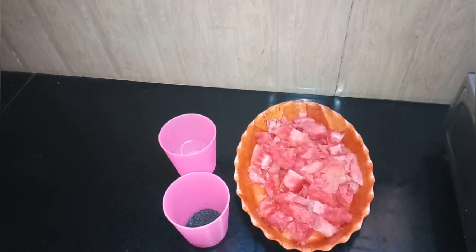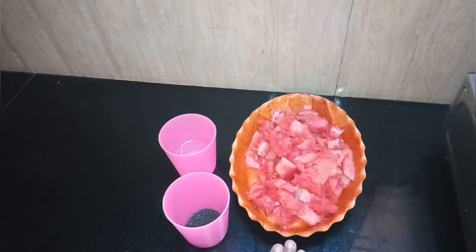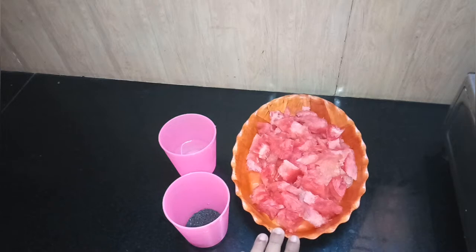If you want to make some cool items, you can make cool items like cold drinks, juice, ice creams, etc.